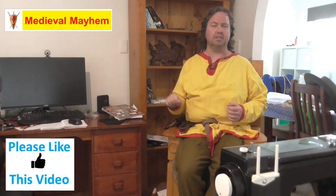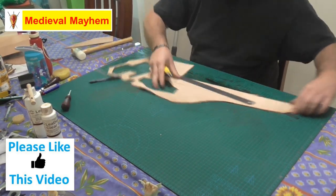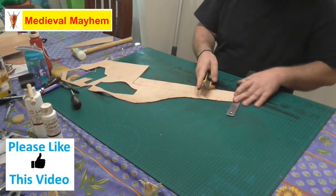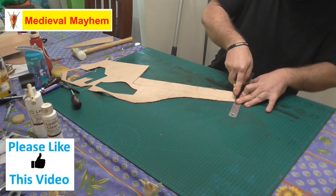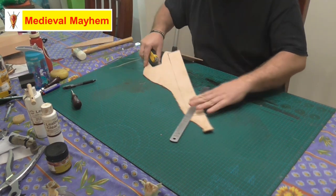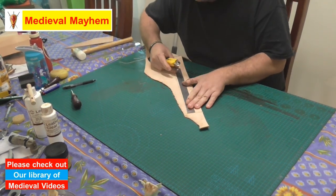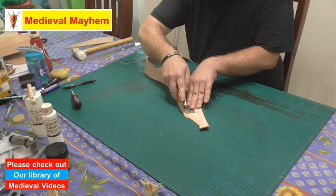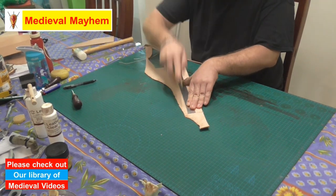I'm using a scrap piece of 2.5 millimeter leather, which is approximately six or seven ounce depending — for my American and Canadian viewers. This is going to be a fairly simple project, but it adds a lot to your character.